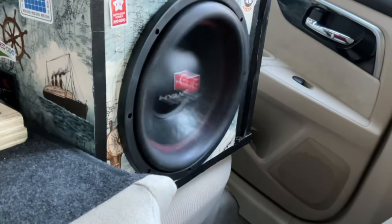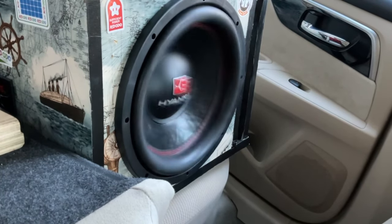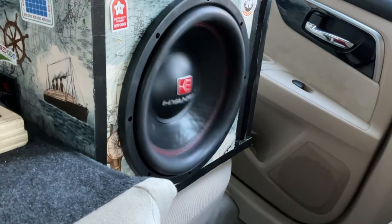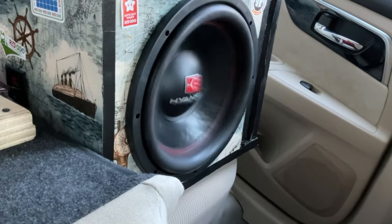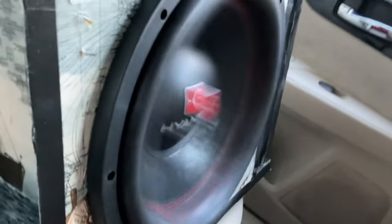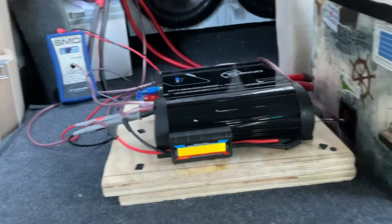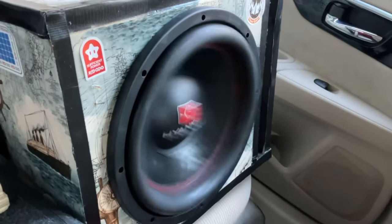That is crazy — look at that! I can't hold this for very long otherwise it will blow. I'm going to turn it down a little bit. Dang, look at that — for what it is, it has a pretty high xmax. We're pushing through about 150 watts at 2.6 ohms.